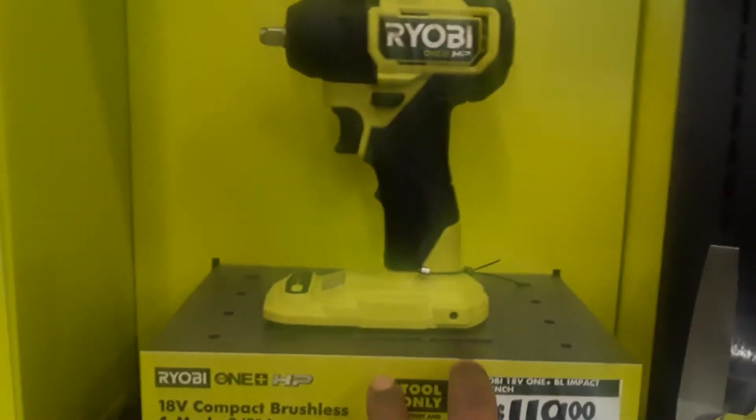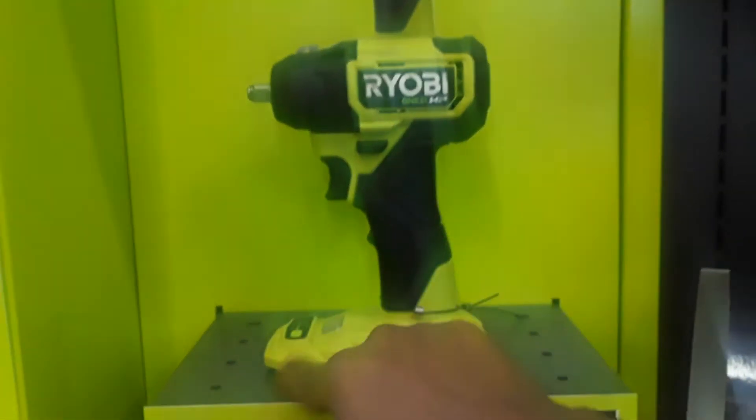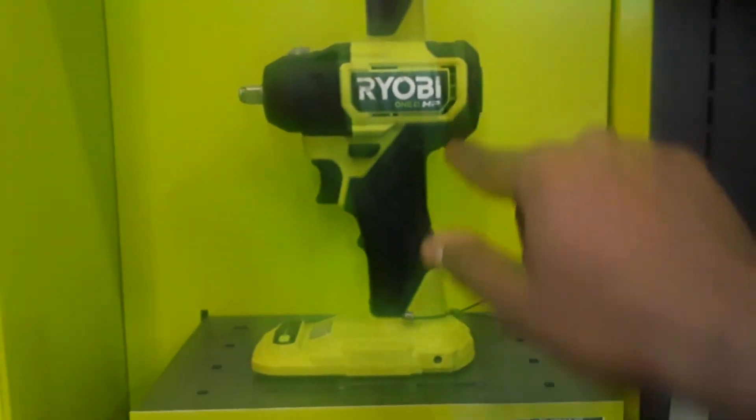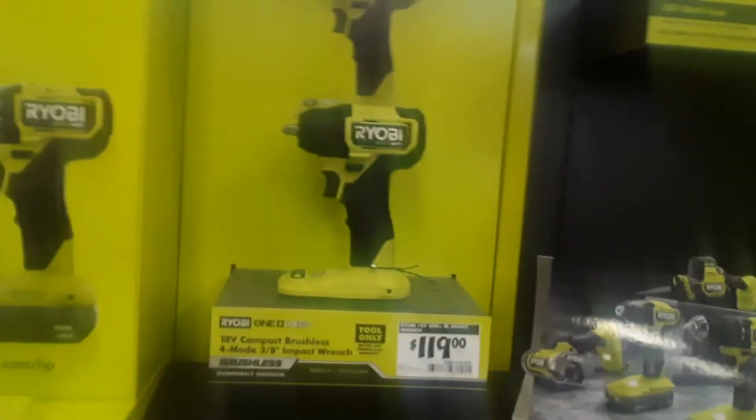You're going to have more of a bigger issue with the clearance right here with the battery pack than you do with the wrench. How the hell is that possible? Crazy. And the maximum torque this wrench could do is 160 foot-pounds right here. Crazy.